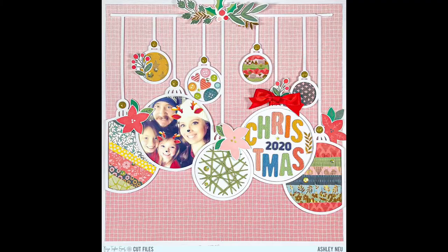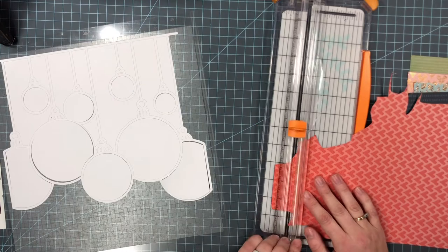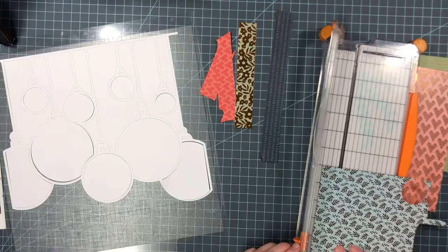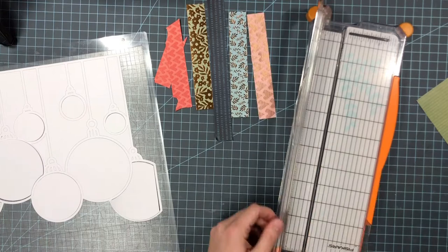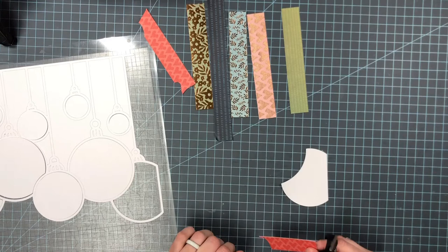Hello everyone! Welcome back to my channel! Today I am doing a video for the Paige Evans design team and I am using this cut file that you can find on her Etsy shop. It's this adorable string of ornaments. Because there are quite a few ornaments in different sizes, I decided that I wanted to do something different in each ornament as far as backing the ornament — instead of just doing patterned paper in each of them.